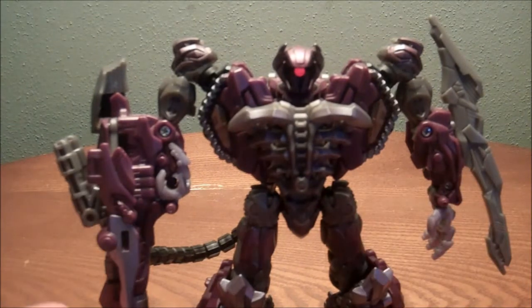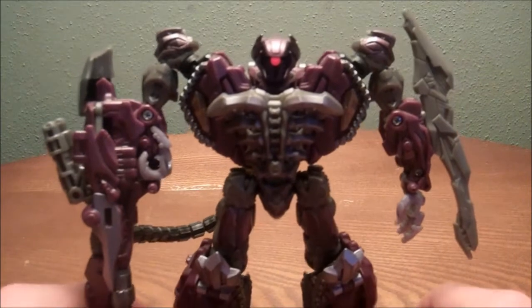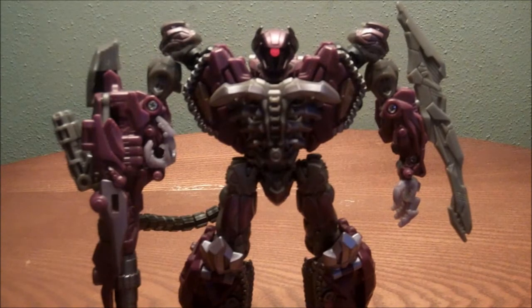This has been the review of Transformers Dark of the Moon Shockwave. I do recommend it, so if you find it, I would pick it up. Thanks for watching, guys. Stay tuned for more reviews, hauls, vlogs, unboxings, and plenty more to come. Please comment, rate, subscribe, stay tuned for more, and see you guys later.